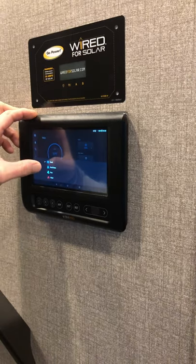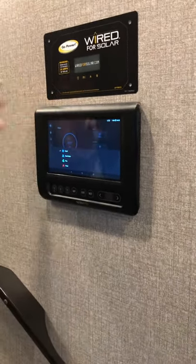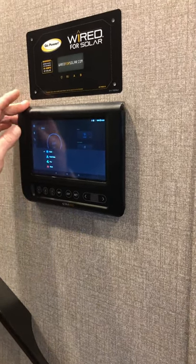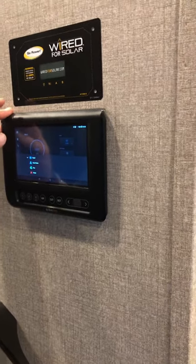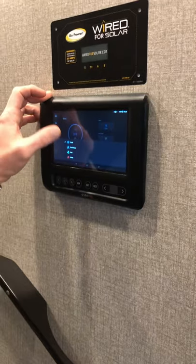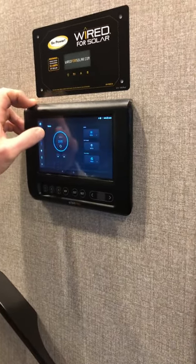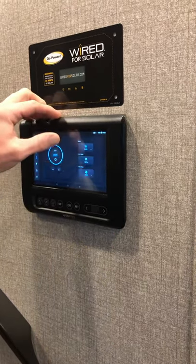Auto cool is a pretty cool feature. If you turn it on auto cool and set a temperature, it has thermostats on the outside and the inside of the unit. So if it's cold outside, it knows to kick the furnace on; if it's hot outside, it knows to kick the AC on. So if you have a temperature you'd like to maintain year-round, you set it to auto cool, set that temperature, and it does its thing.